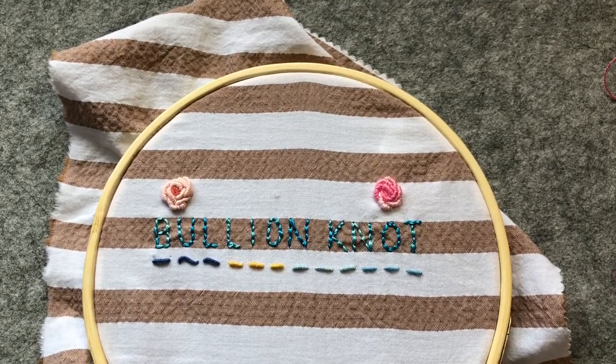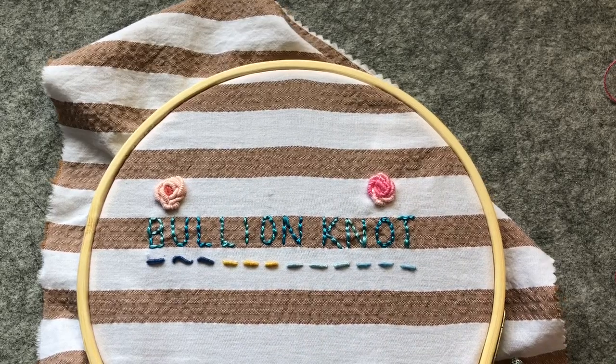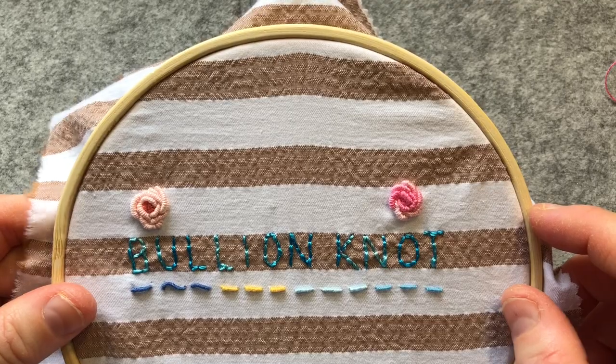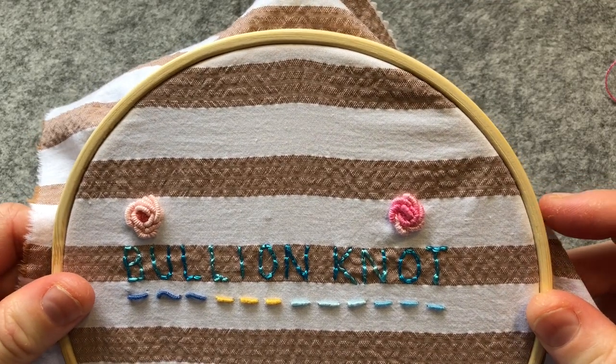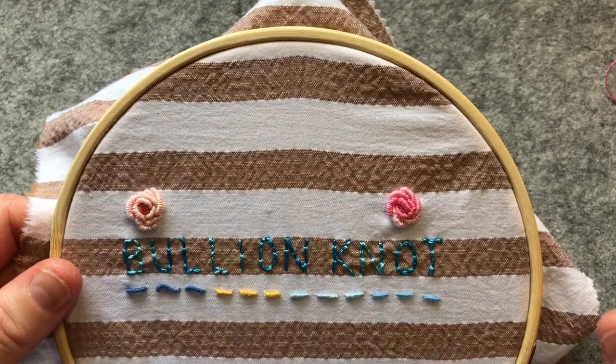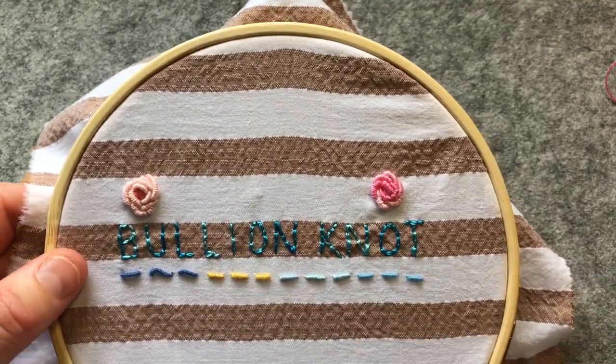Hello everyone, it's Christine and I'm back for another episode of our Stitch Along. We're going to continue with bullion knot and do a different variation of a bullion knot rose — this one is called the Susan O'Connor rose. So that's the one we did last night, my little play one, and I'll do tonight's one in the centre here.